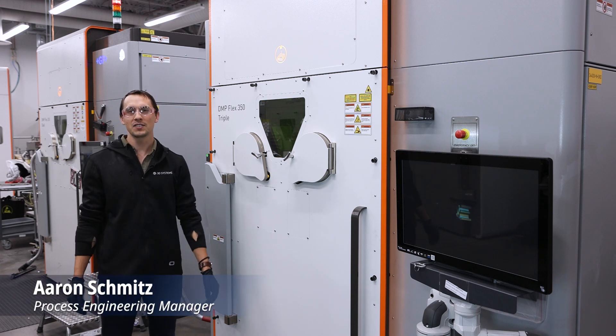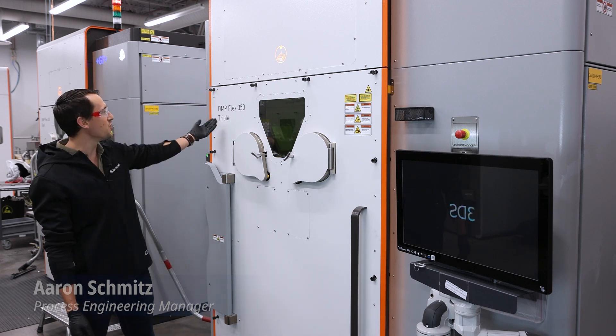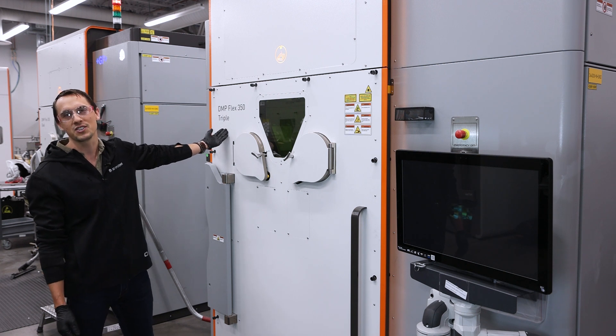Hi everybody, I'm Aaron Schmitz, Process Engineering Manager here at 3D Systems, and this is our new DMP Flex350 Triple Machine.